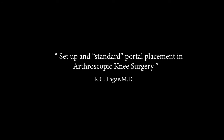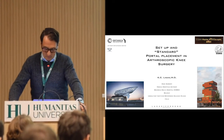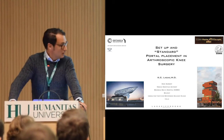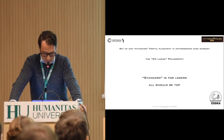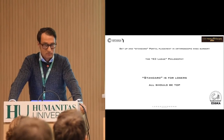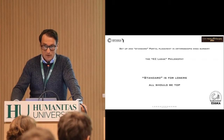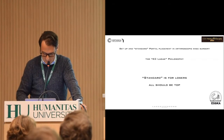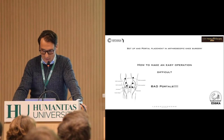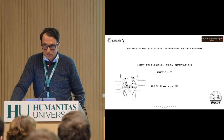How to make an easy operation difficult? I was a bit upset by the title that Corrella gave me, because I'm not standard. If I give a standard talk, standard does not exist. Standard is for losers. All should be tough — that's my philosophy. There was one fellow at my place, so he knows. That's how it works: how to make an easy operation difficult? I don't write this down, but I say it.